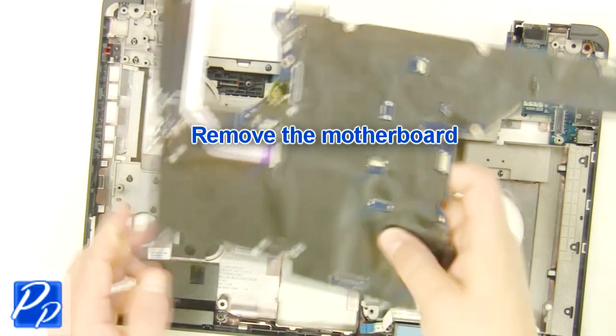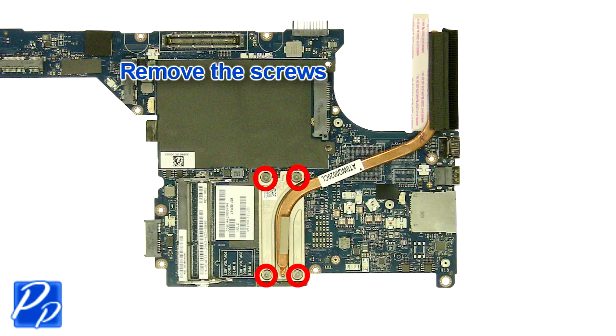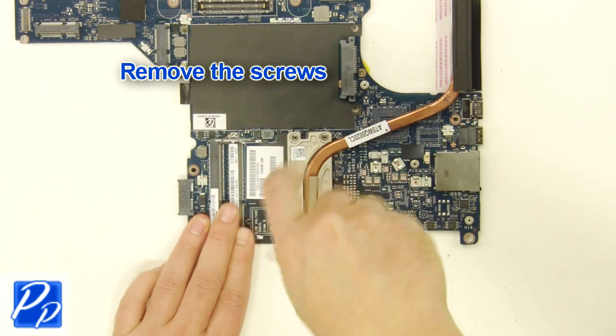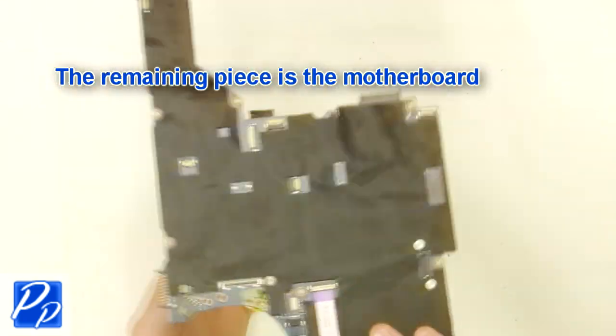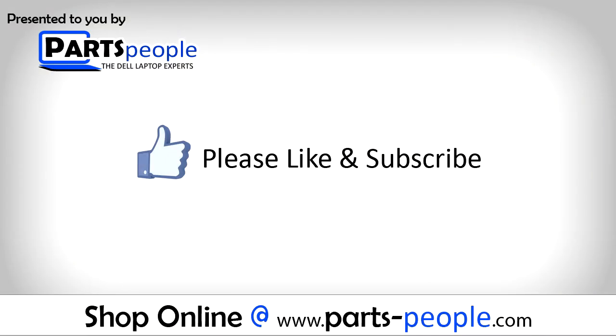Remove the motherboard. Remove the screws and clean the heatsink. The remaining piece is the motherboard.